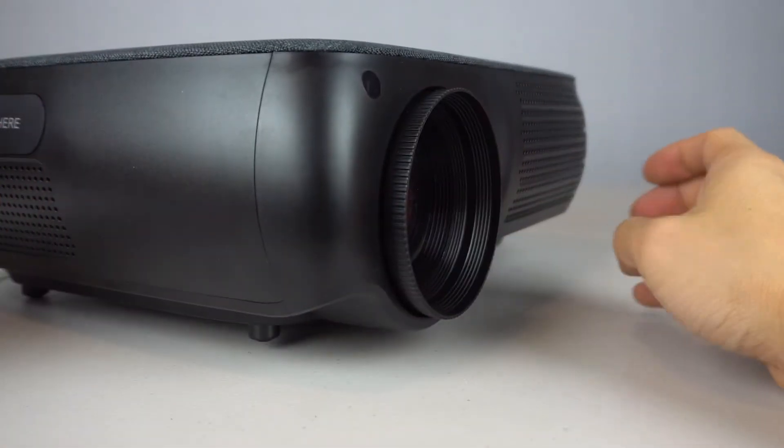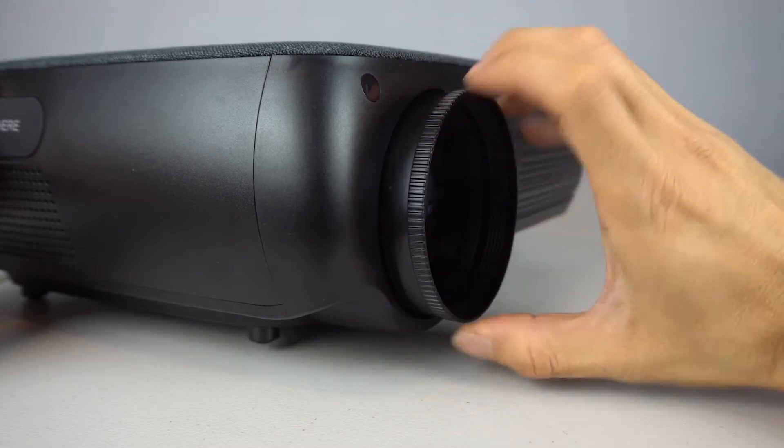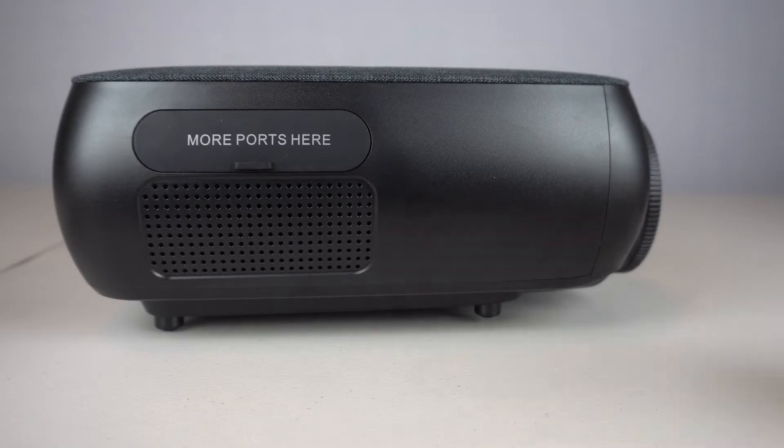To adjust the focus of the projector, grasp the adjustment ring and turn it to change the focus. The adjustments are smooth and granular, so you can adjust the focus quickly and precisely.